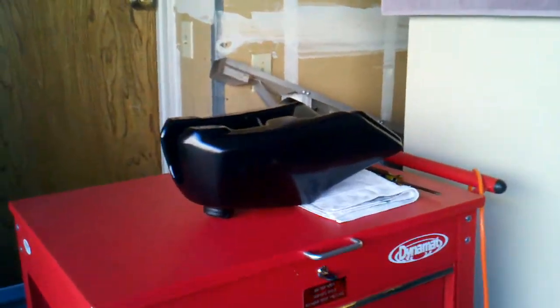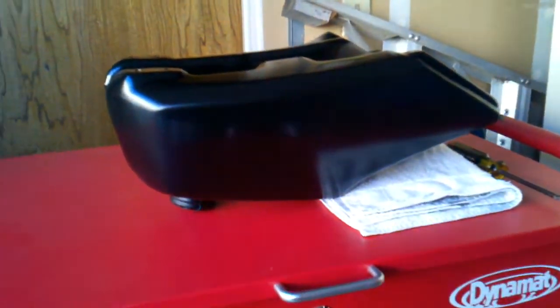There's Chubbs sitting there with no gas tank, and there's the Pook sitting there, but the BW tank is done.